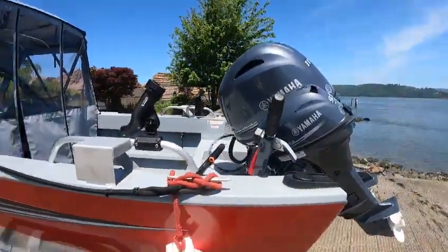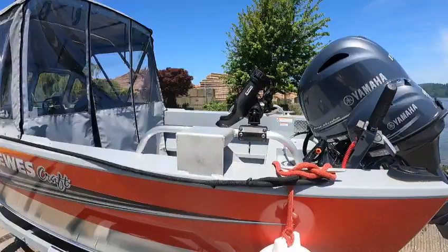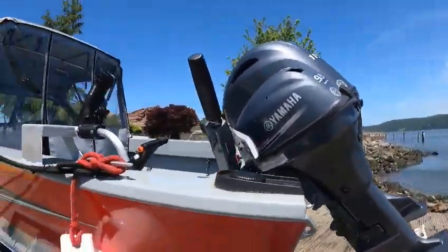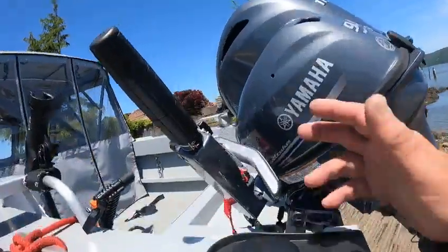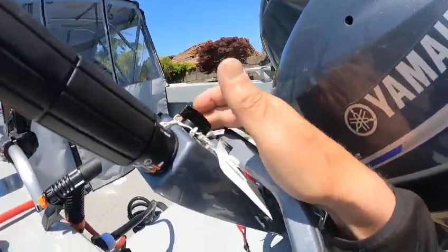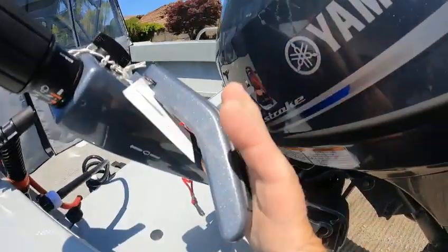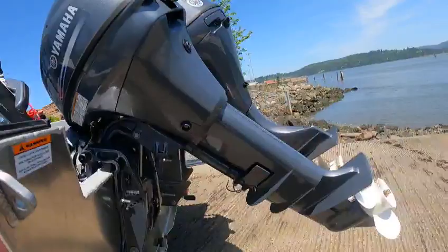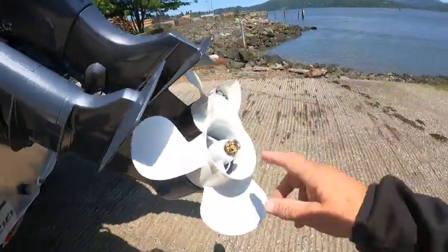Scotty rod holders, and then downrigger pad welds. T99 tiller — friction for your throttle, Swiss army knife setup. Everything's up front: your trim is right here on the tiller, your shift is right here, you got your friction right here. You don't need a tie bar — you can steer with the main motor. I love them.